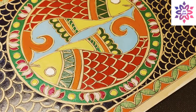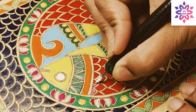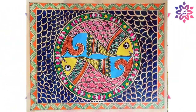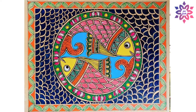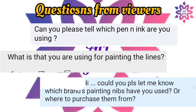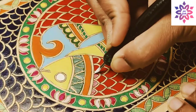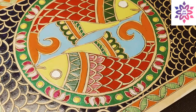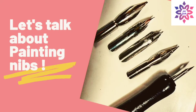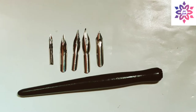I have used painting nibs in a couple of my recent paintings, like these two Gondart and the Madhubani paintings. I got a couple of questions from viewers asking what nib I'm using and what ink I have used, so I thought of making this video with all the details on painting nibs.